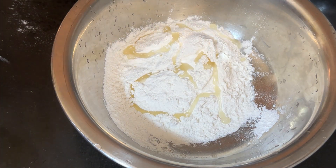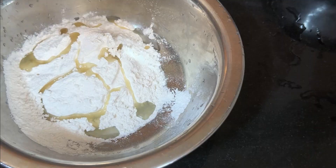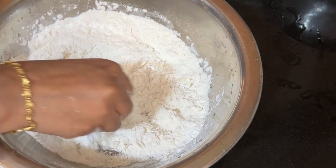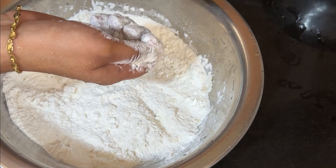1 teaspoon of sunflower oil. Cook for about 10 minutes.